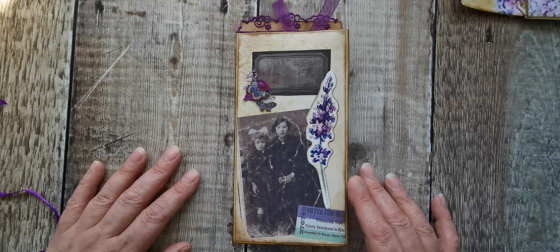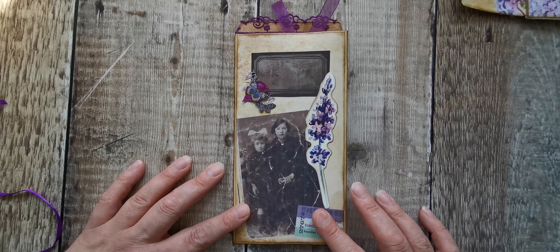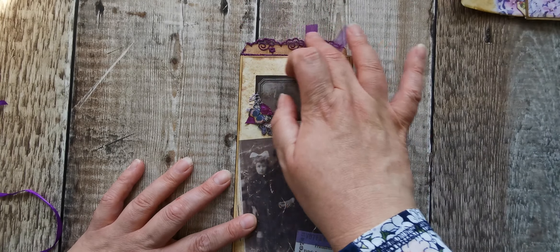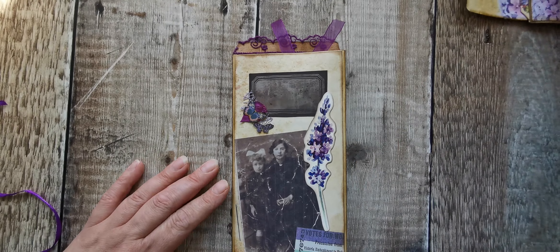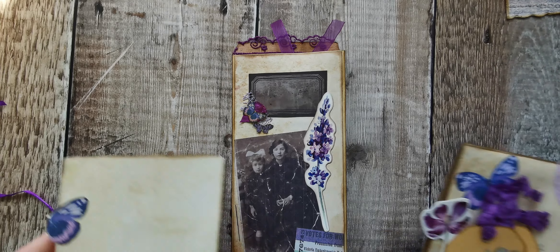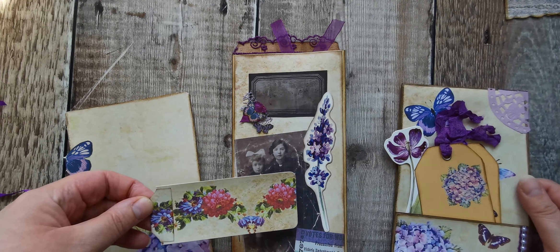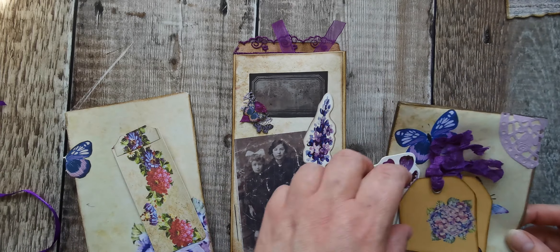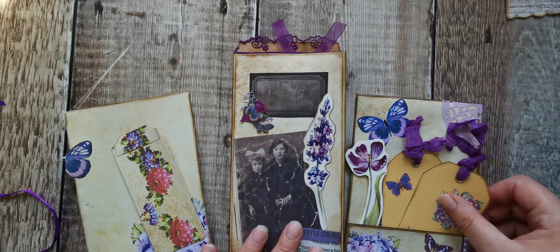I'm really pleased with it. I love this photo - I think it goes really nicely, and the lace looks lovely when it's all closed. I shall be putting this into my shop in the next couple of days. There's a mini tag inside, so there's two tags and a floral piece there.